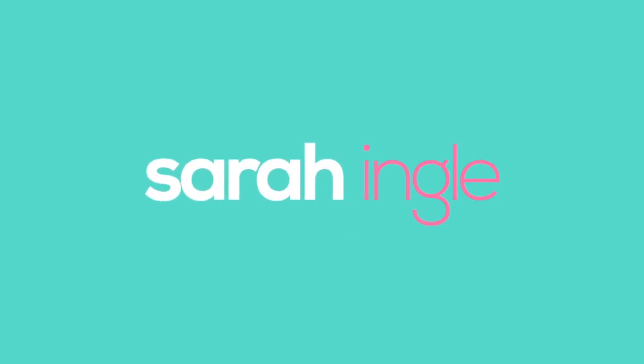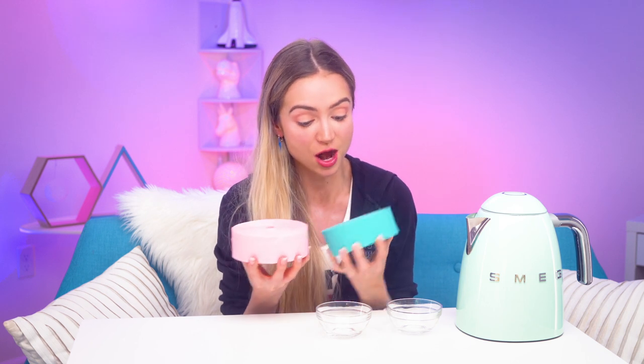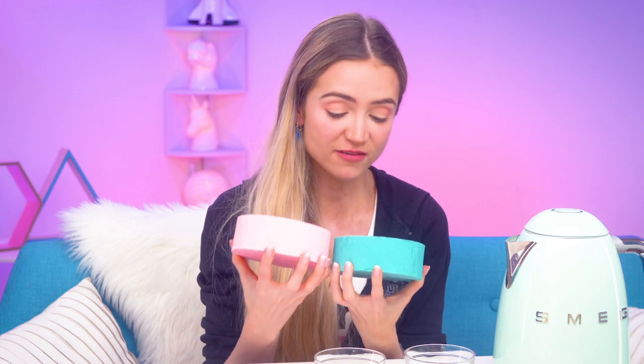Can you dye your hair with crepe paper? A question I never thought I would be asking, but a question we're about to answer. Hello and welcome to the Queendom. I'm Sarah Ingle, and today we're gonna attempt to dye the tips of my hair. I'm not dying all of my hair, but we're gonna attempt to dye my hair with crepe paper because Troom Troom and 5-Minute Crafts say that you can do it, and we all know they're not exactly the most reputable sources, but we're gonna test it. We're gonna find out if it actually works.